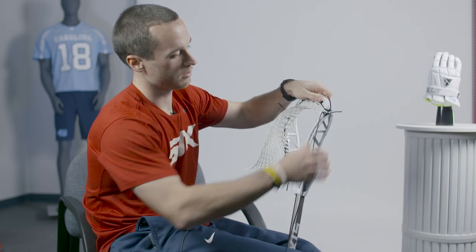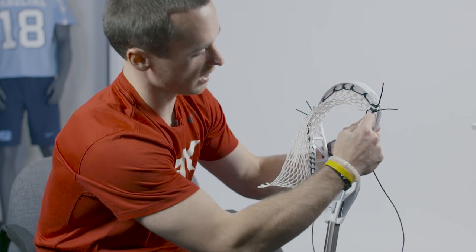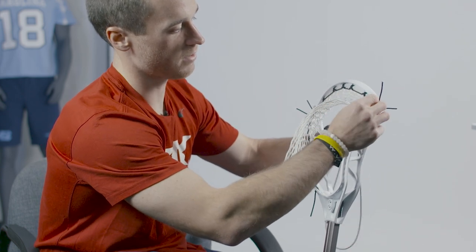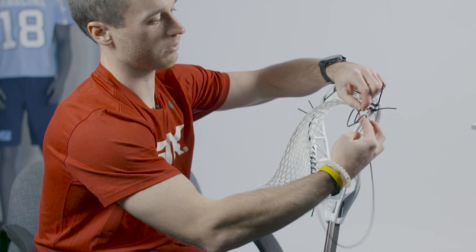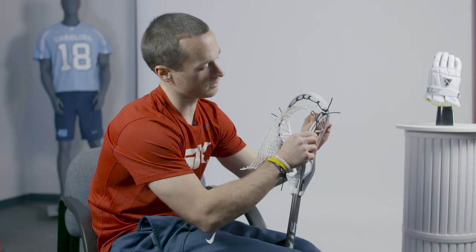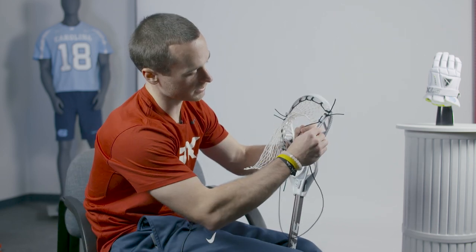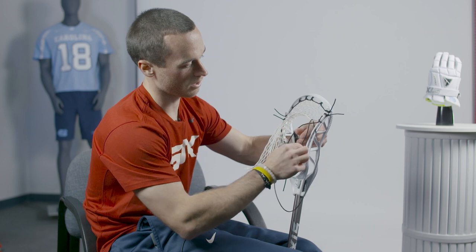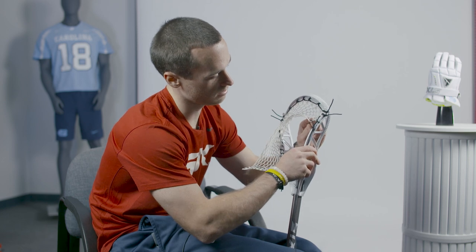We'll come through the mesh once again. Pull it tight. And we will interlock. So we'll skip the next hole. Come down here through the outside of the plastic, through the front of the mesh, and then down through that loop we created. This will be an interlock. Pull tight — you get a little knot there. We'll skip the next hole in the plastic, through the outside, through the front of the mesh, and then down through this big loop that we created. Pull slack and pull tight.